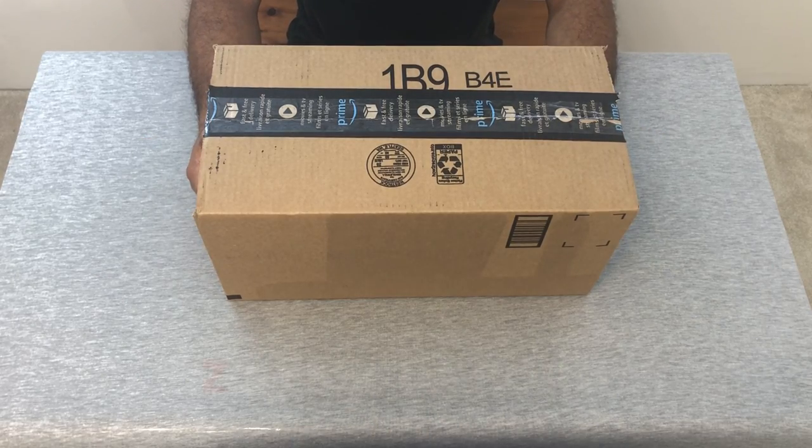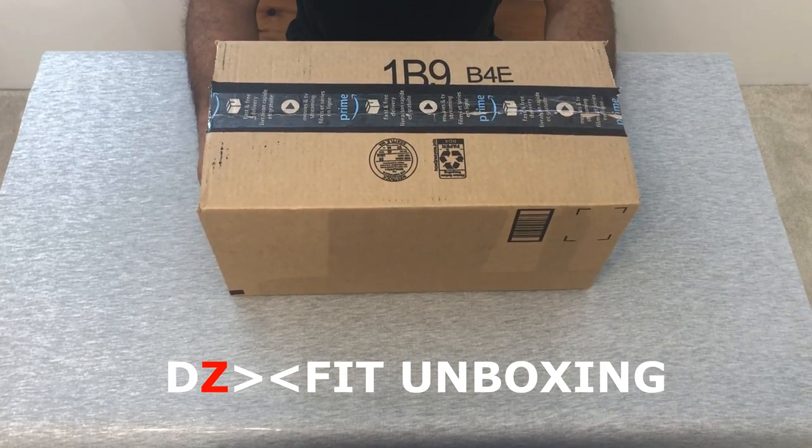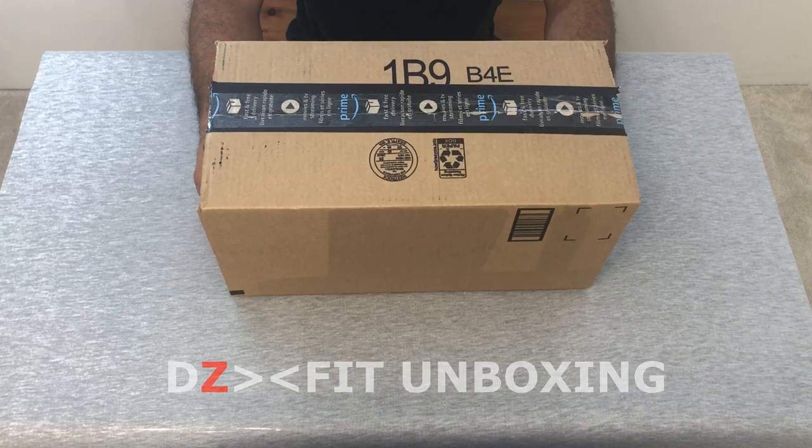Welcome back to the channel, guys — DZ Fit. Today we have another unboxing video. Here's the box right here, it's from Amazon. I've got my Prime going on, so let's see what's inside.